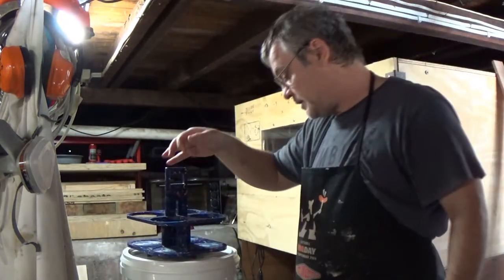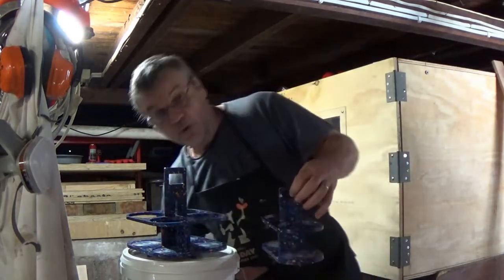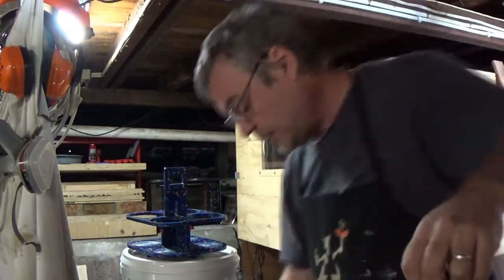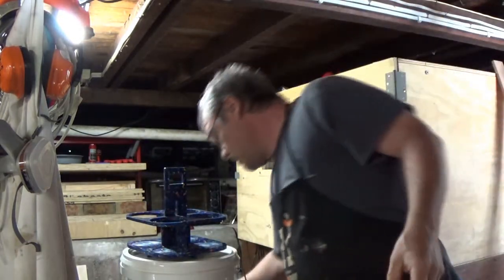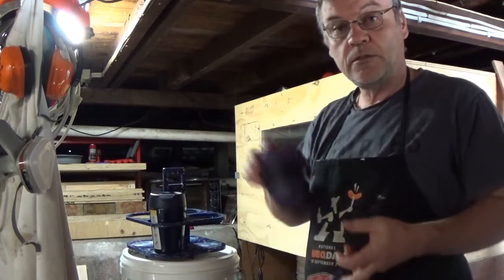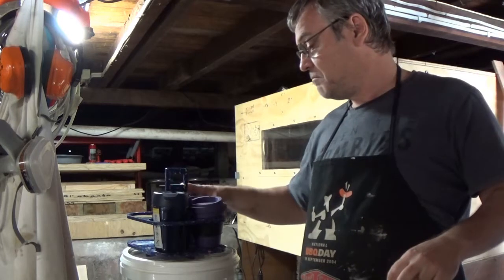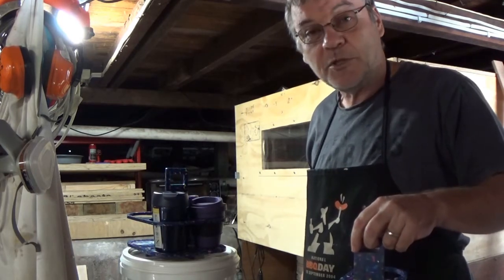Both of these trays have been designed to fit a reusable coffee cup. You can see they fit in quite comfortably — a nice, easy fit. Different coffee cups of different styles all fit in quite easily. Easy as that. Thanks for watching.